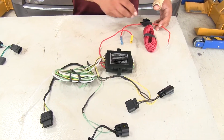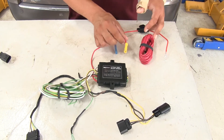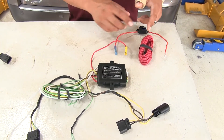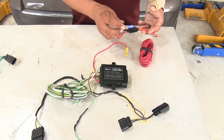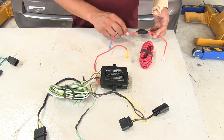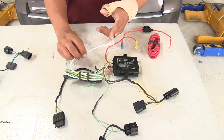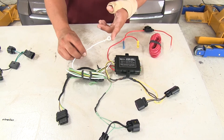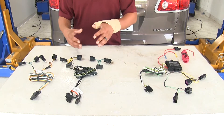Now since it is a powered tail light converter, they are going to provide us with a length of wire that we'll have to run from our converter up to the positive post of our battery, and we'll have a fuse holder in place to make sure that we're not going to overload any circuits or cause any damage. We'll also have a ground, just like the other two kits, that we'll have to put in place. So our Hopkins is going to provide us that protection, but it is a little bit more involved.